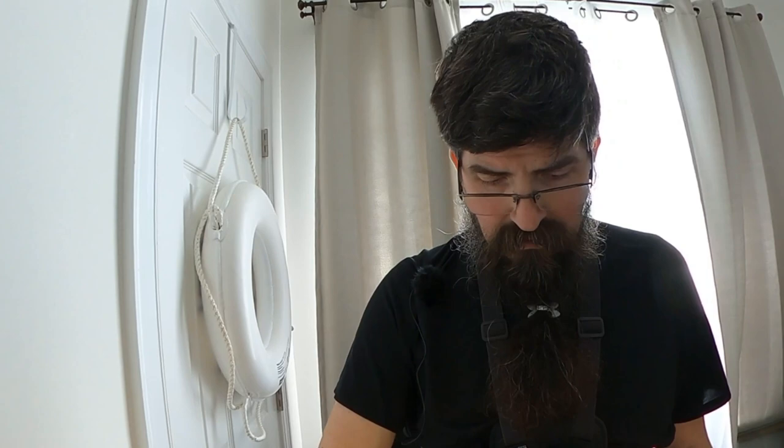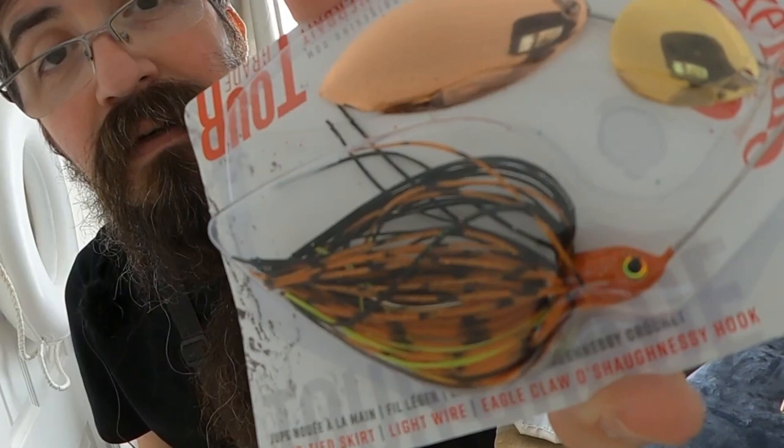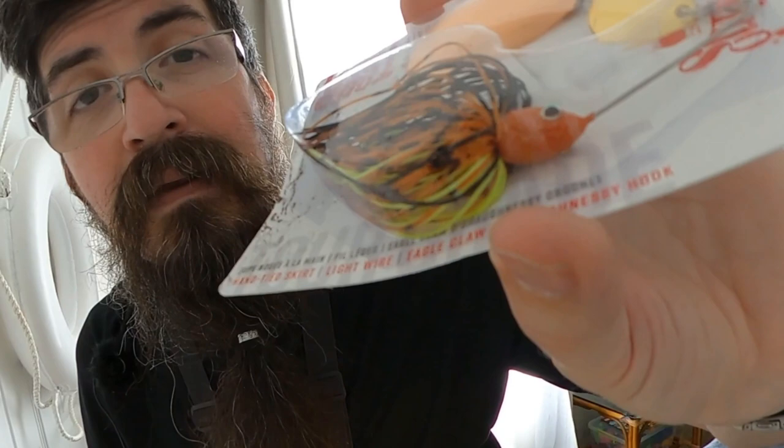It's got that brownish color — just a hair darker than the creek that I fish a lot — with a little bit of orange and some chartreuse splattered in there. Now that's been pretty successful out in the creek with the Nico Wino in the eclipse color, so naturally you know what's going on there.